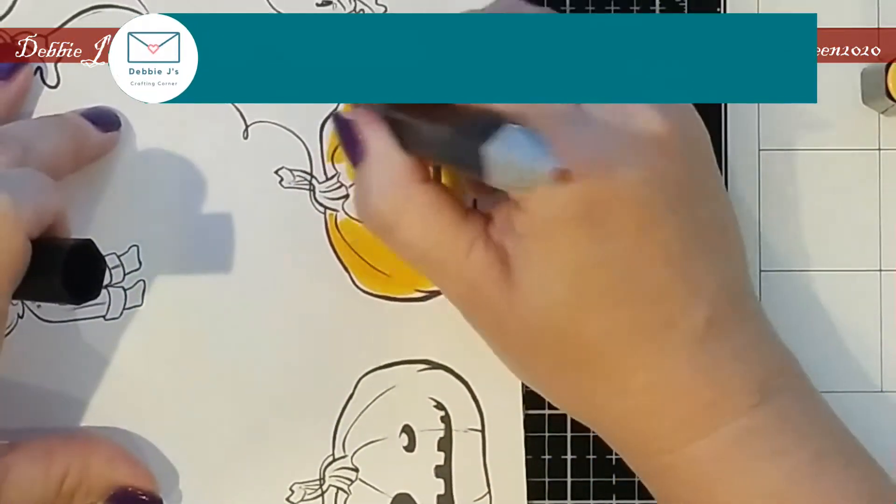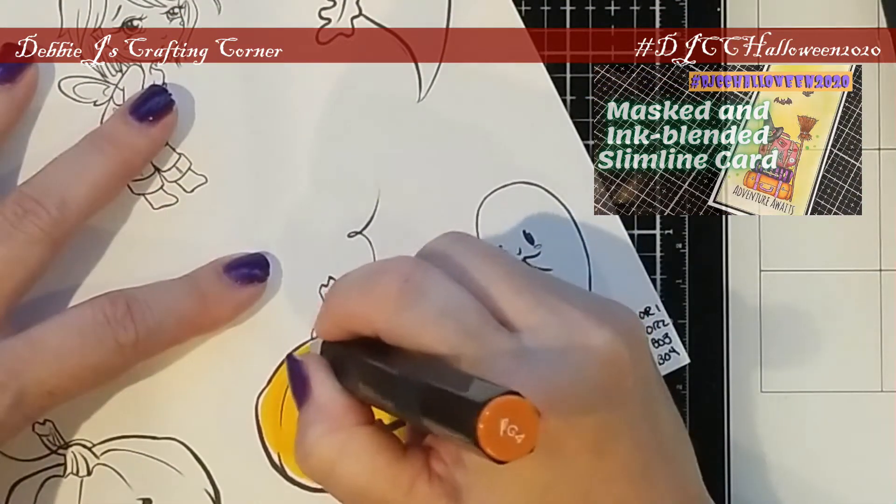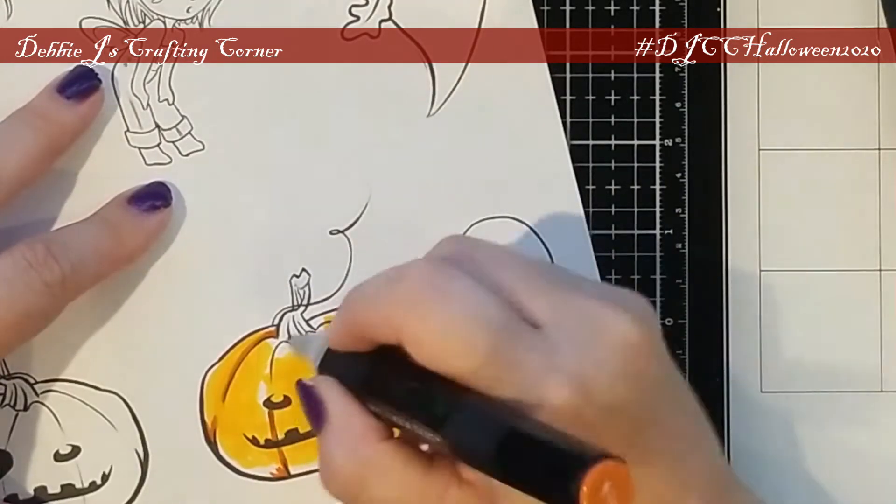For today's card, I printed out several of the images onto some Michael's 65 pound cardstock. Then I colored them up with my Spectrum Noir markers. Now with pumpkins,